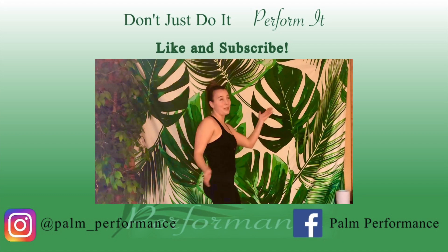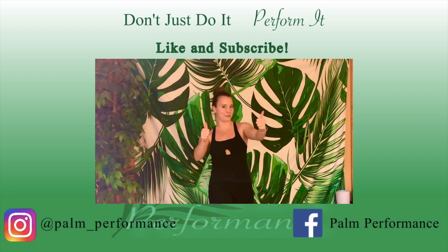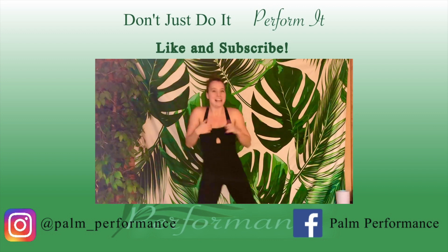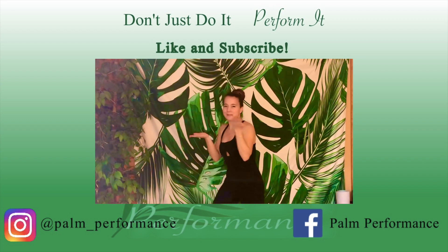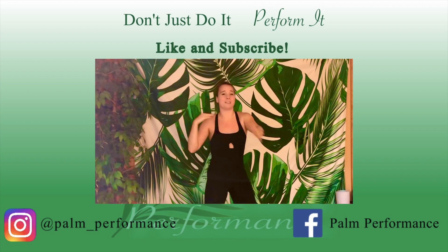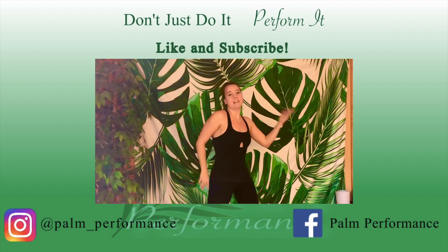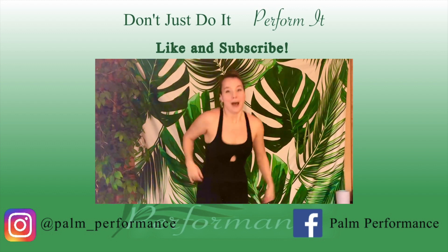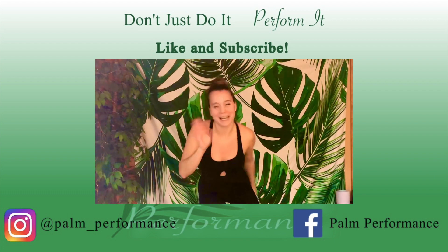Hey performers, I just realized I forgot to say like and subscribe to my channel in every video. Here's the reminder: like and subscribe! It helps me a lot — it shows me you're liking what I'm putting out and I can put out more things just for you. So like and subscribe, keep performing, bye!